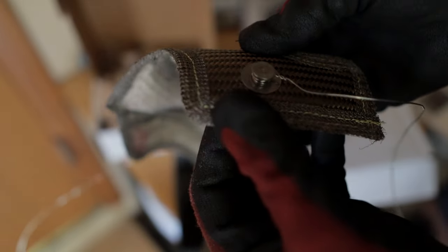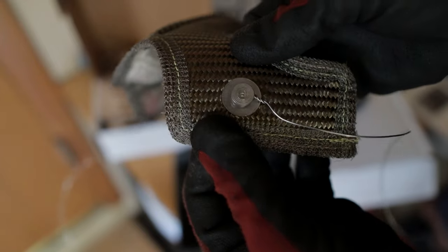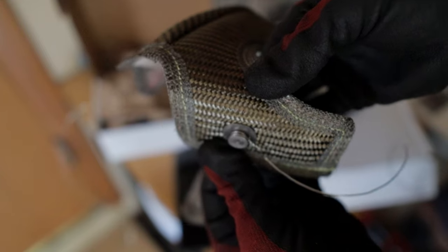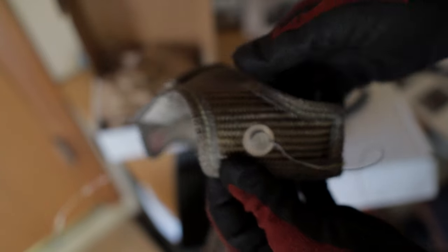This one I think I did much much better — it looks really clean and perfect. Now let's get this onto the car.